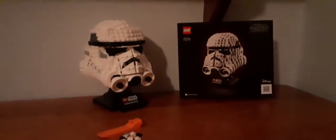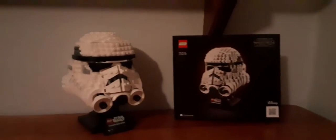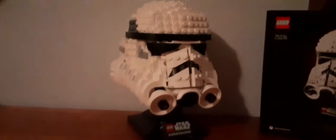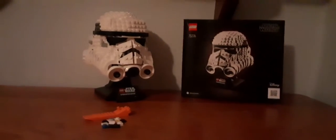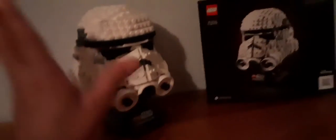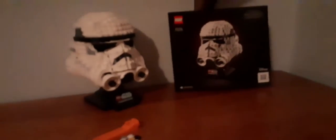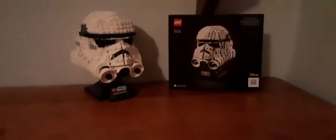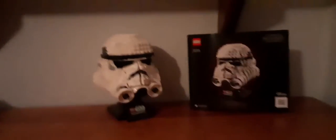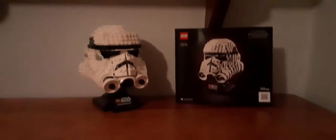The Stormtrooper Helmet set 75276 is officially done and completed — all five packs. I'm going to give my final review. Here are all the extra pieces I got; I don't know if everyone gets the same extra pieces.